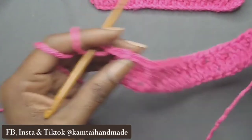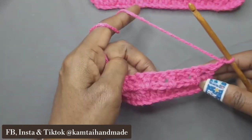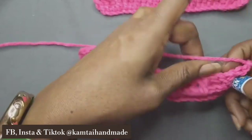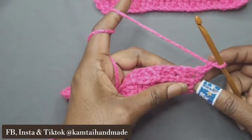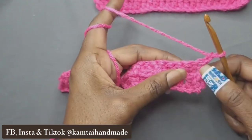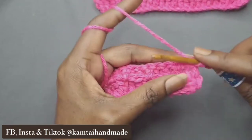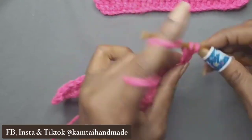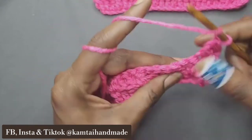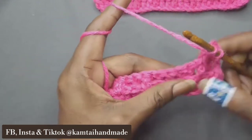Now we're going to turn our work and start all over again. As you can see, you can see a little bit of detail in there, but you'll see more as we go up a few more rows. So for the next row, as you can see, there's a front post double crochet right here and we have two regular double crochets. So you're just going to go into those as normal — put two double crochets here, and do a front post for the next one. You're simply following along with the pattern.